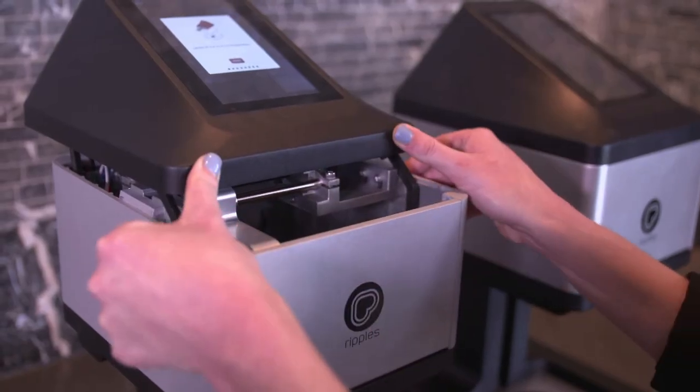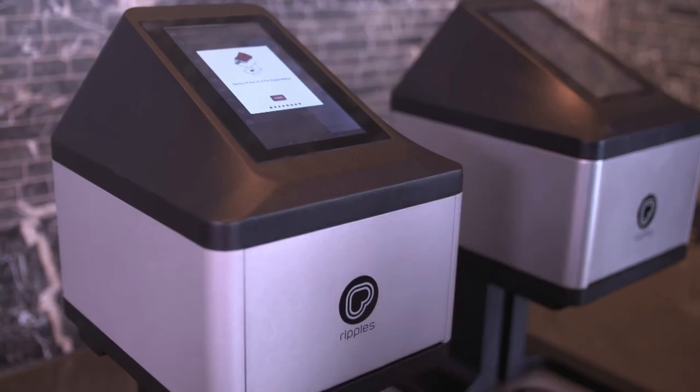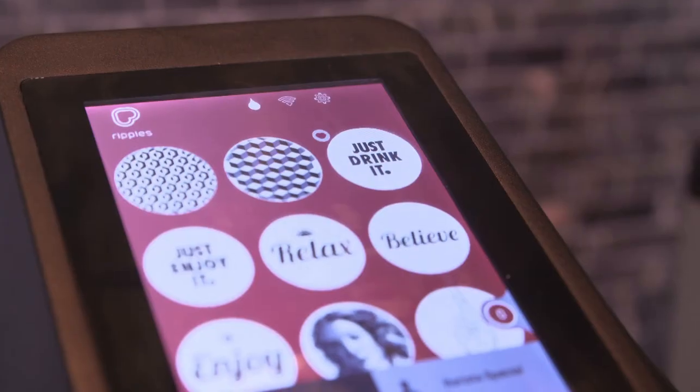Every time you change the pod, you will be reminded to do a pod setup. A pod setup helps get that natural coffee extract flowing through your pod, preparing your pod for printing.